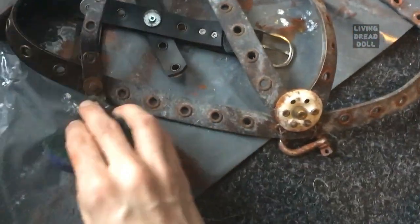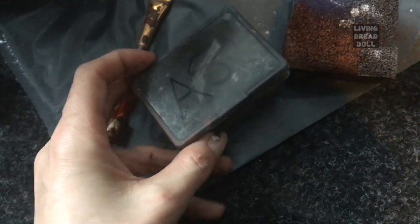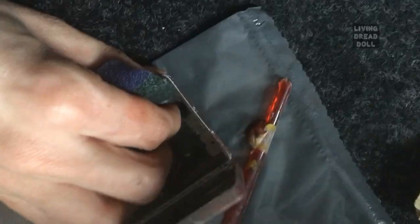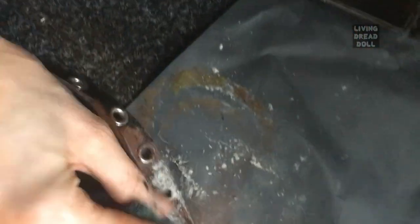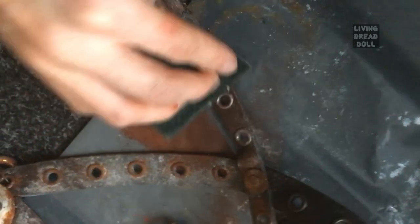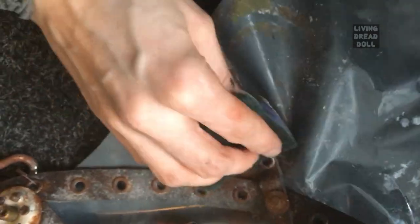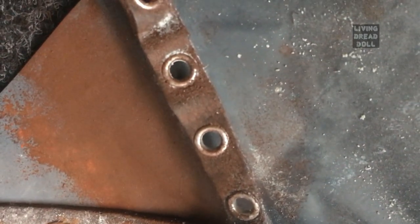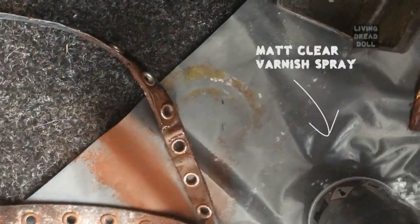Now it is time to add some texture. While the paint is still wet, I use ashes for this — you can easily get them. I'm repeating this process a couple of times; the more you do it, the better it will look. For this next part I'm using matte clear varnish so the ashes will stick to it and become visible.